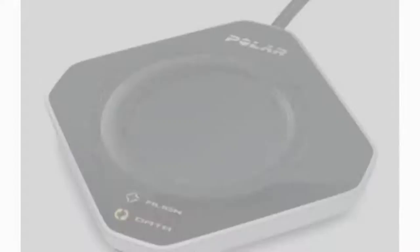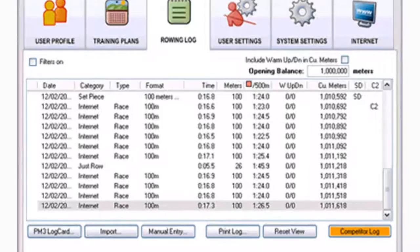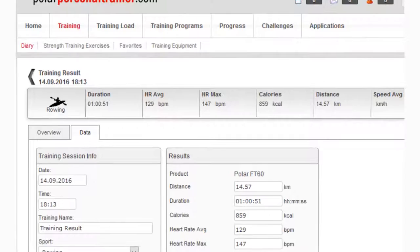The extra step is that I go into Row Pro and use the rowing log to get the total distance for the row. Then I go into Polar Personal Trainer and type in that distance against the entry it's created for my rowing session, so I can maintain a total distance that I've rowed.